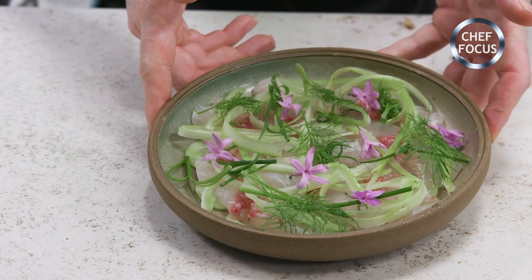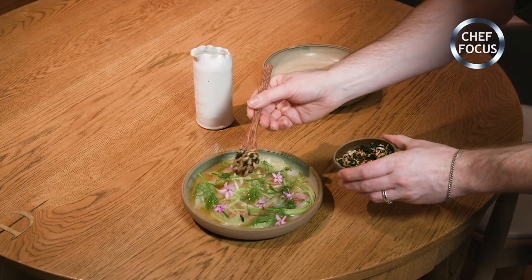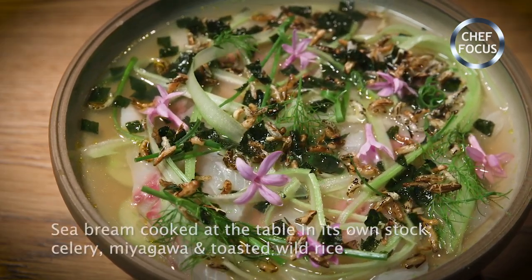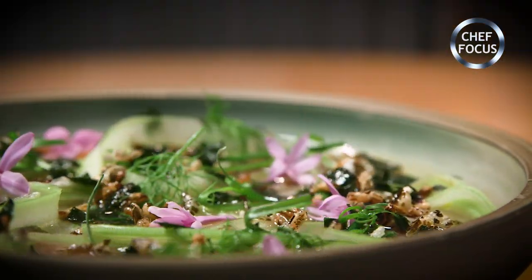We're not just going to serve it in front of the customer — we're going to cook it in front of them as well. Pouring the hot broth over the bream, then scattering over the rice and the nori, which will infuse in the broth as well. Then a lid just to help it steam. This dish is sea bream cooked table side in its own broth with celery, miyagawa and toasted wild rice.